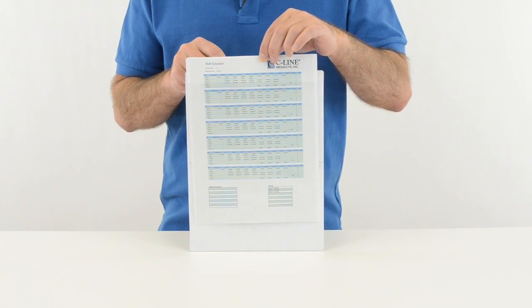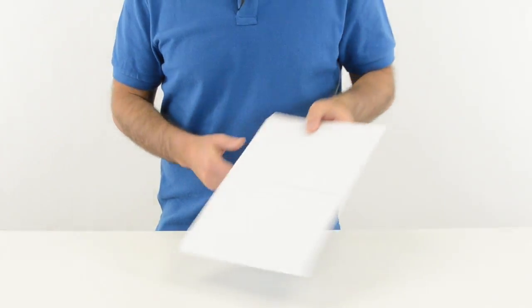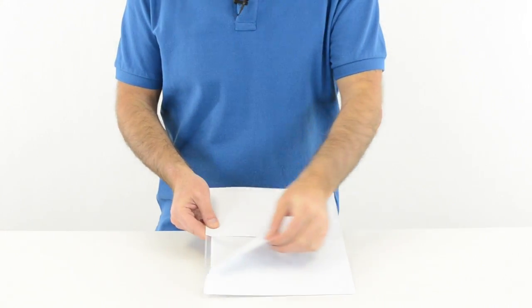They have a convenient drop-down front so you can easily insert your information. Then simply peel the liner off the back and apply where needed.